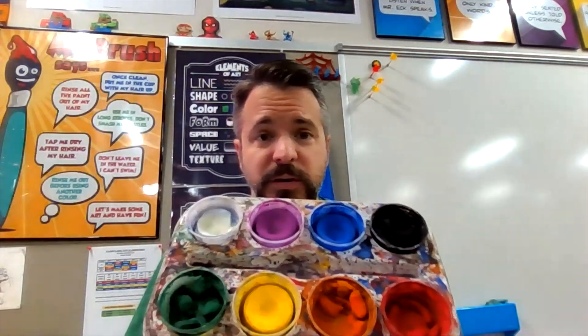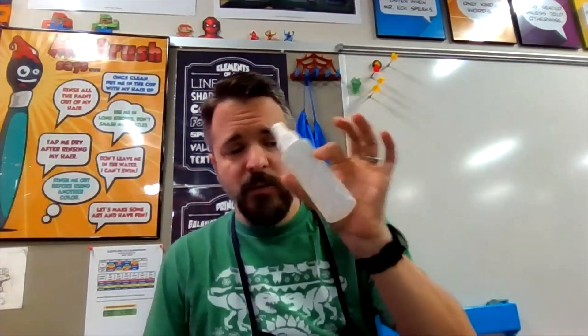Alright, so that's what Mr. Dine's artwork looks like. Here's what we're going to be using today: our trays of tempera cakes, a water squirt bottle, and our fingertips. Let's switch over to the camera and I'm going to show you exactly what we're doing.